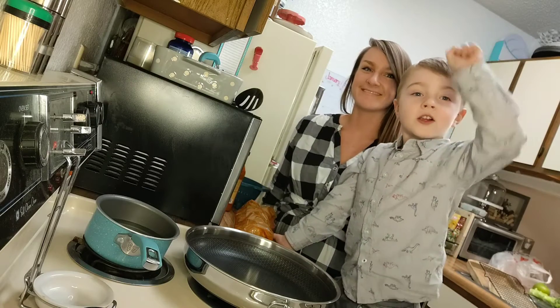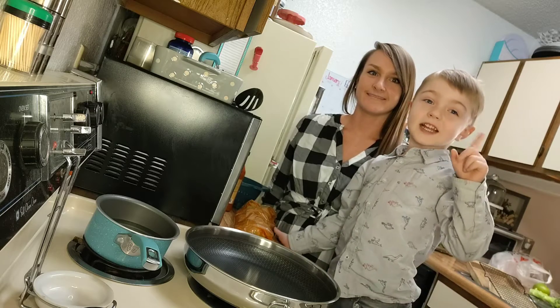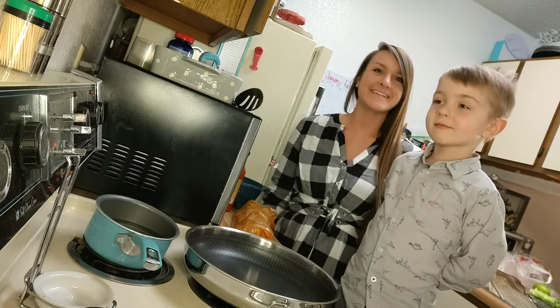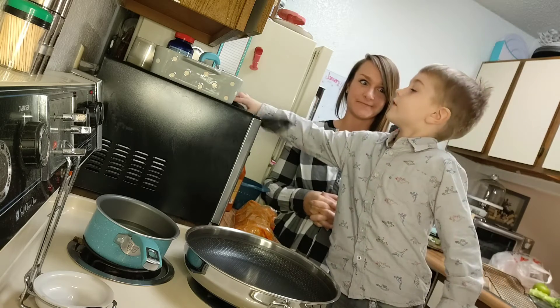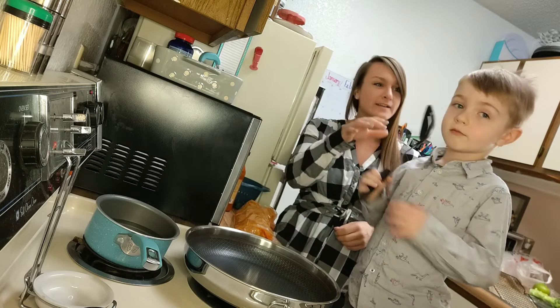Hello everybody, today we're gonna be making spicy chicken and broccoli. The spicy chicken is also known as buffalo chicken, and we really like spicy chicken, don't we?